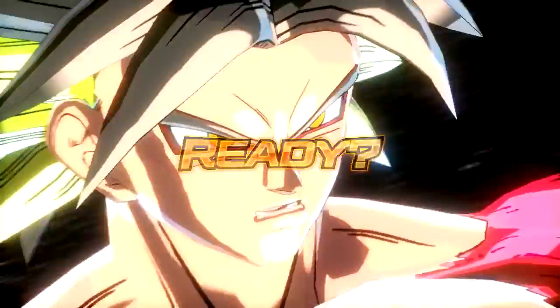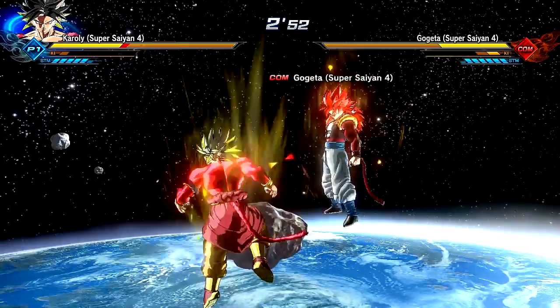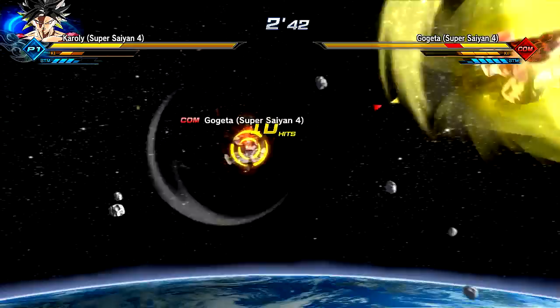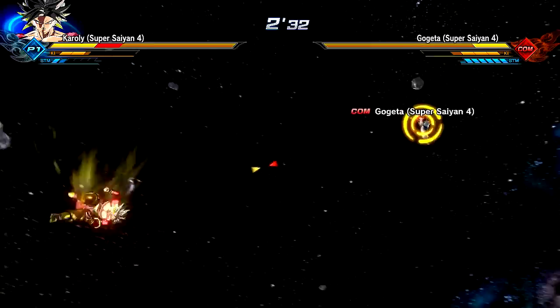You guys were probably expecting that over a Xenoverse 2 mod, but in a way, this is sort of a Dragon Ball Fusions fusion concept. Recently — I guess it was yesterday — I've been trying out some new stuff. Some things are coming to the channel for Dragon Ball Fusions that you guys are probably not expecting. It's going to be a little bit crazier than usual, still maintaining the Street Pass Freeform Fusion and stuff, but thinking of other cool ideas we can bring to the channel. If you guys have any cool recommendations, let me know in the comment section below.